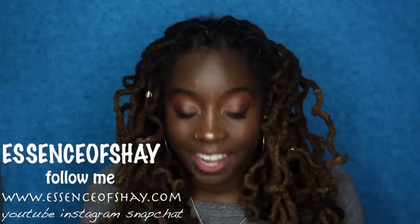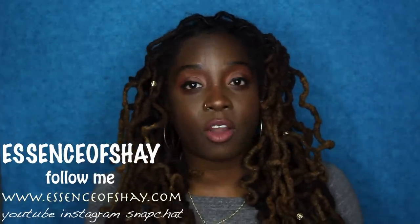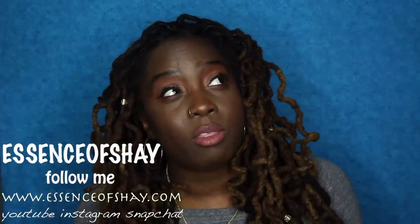Before we get into the video, don't forget to like, comment, and subscribe. In this video I will be talking about one of the most asked questions in my YouTube career thus far: how do I control my frizz? Even though I tell you to leave your hair alone, some of you do not like this answer.